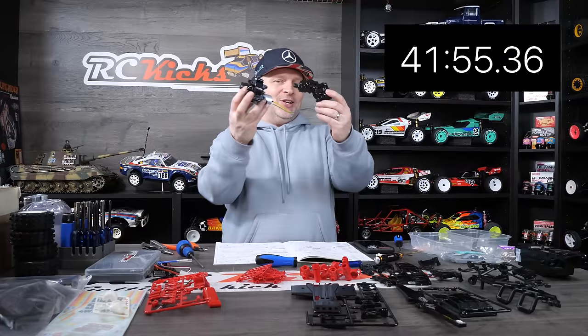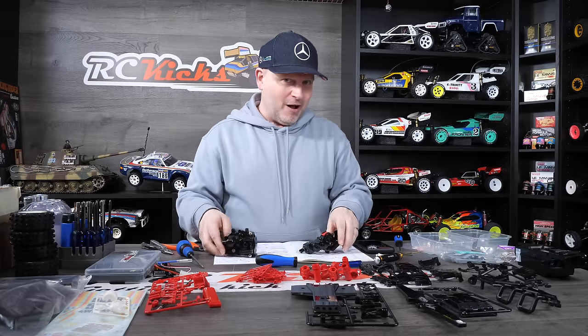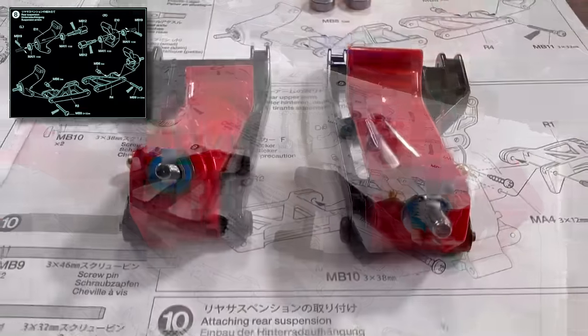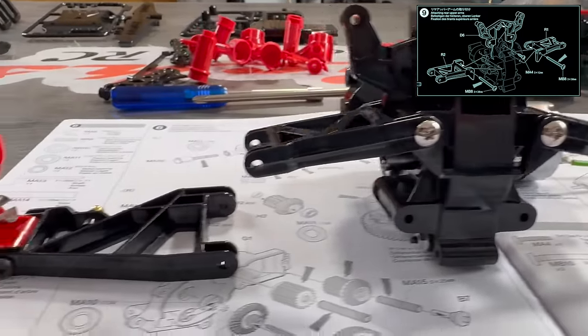It's taken 41 minutes and 55 seconds to do the front and the rear gearboxes. So now we move on to doing the rear arms. Anybody who thought this was going to be completely done in three hours, I think you're going to be a bit wrong. Next we turn our attentions to the rear arms — pretty straightforward, standard stuff. Fit the bearings, fit the out drives, and away you go.